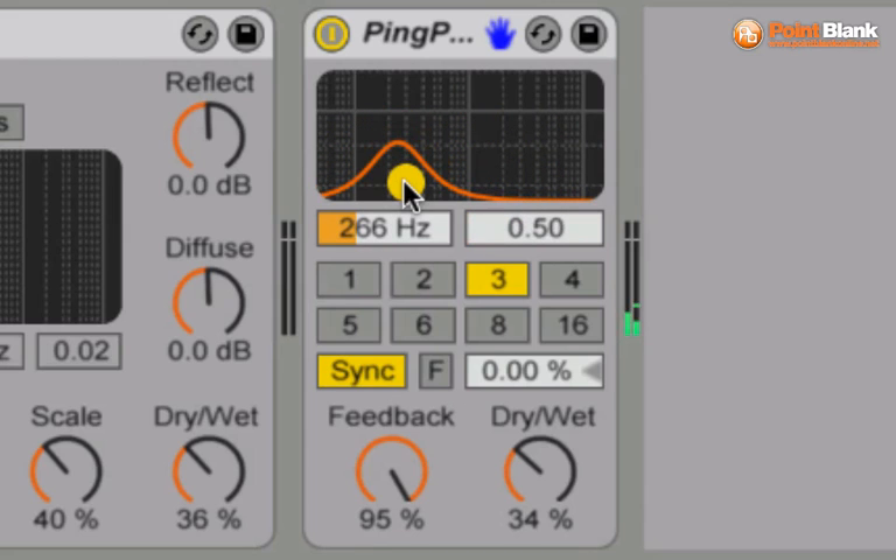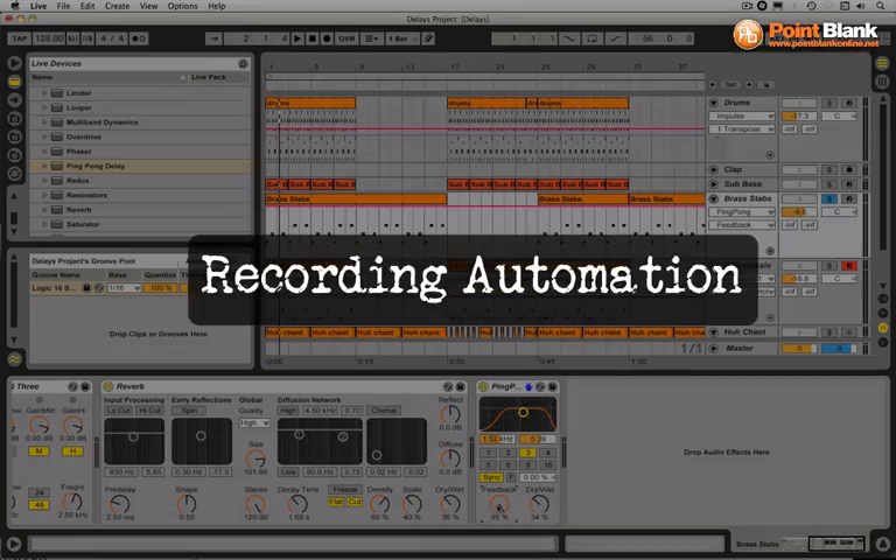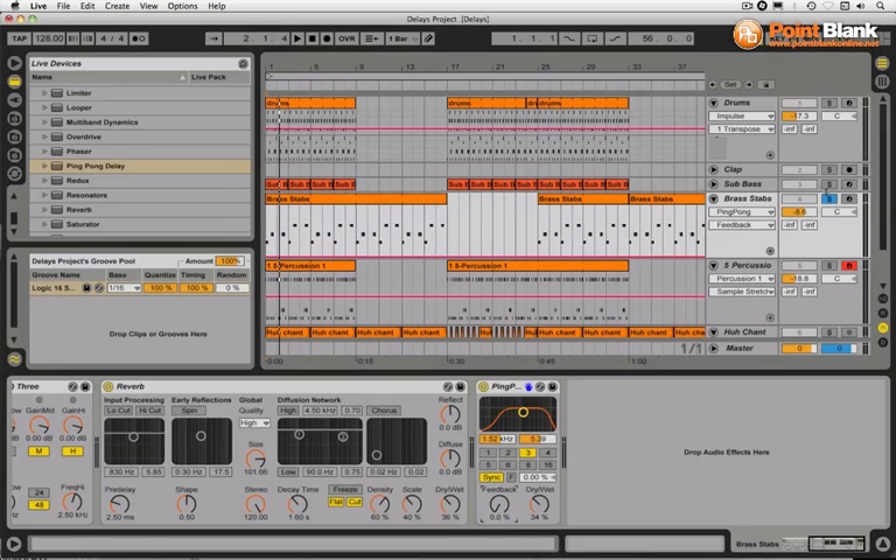I can filter this right down now as a nice effect — we could write this into the automation. So let's get in there, let's record some automation, let's make this nice and dramatic. We're going to make use of the filtering in order to create a nice progression. To do the automation we just hit record up here and then push play, and I'll do it on the fly.